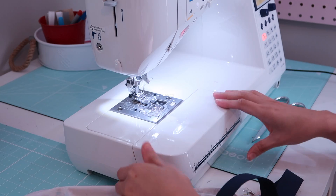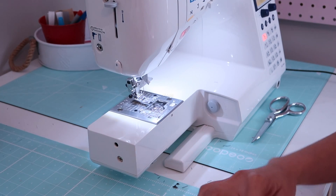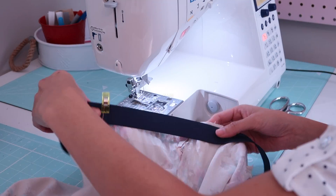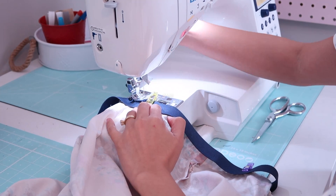I will be using a zigzag stitch to attach the elastic on the waistline. If you have a serger you can do that as well, but because this is a sewing project for beginners, I decided to use my sewing machine.